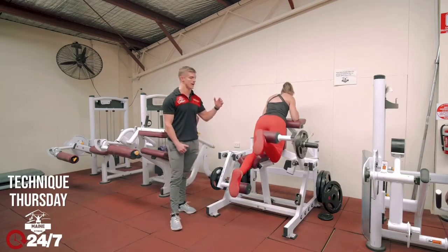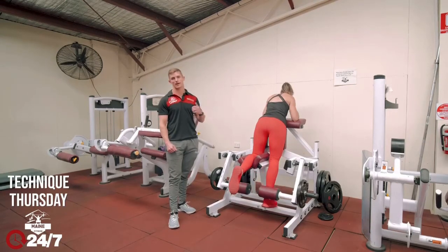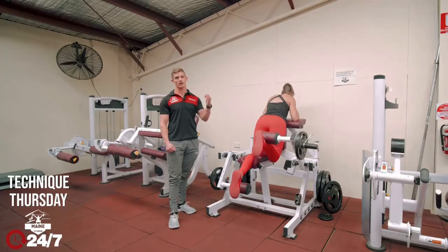The good thing with the kneeling hamstring curl is that it's a unilateral exercise, so you can strengthen up imbalances between left and right by working one leg at a time.